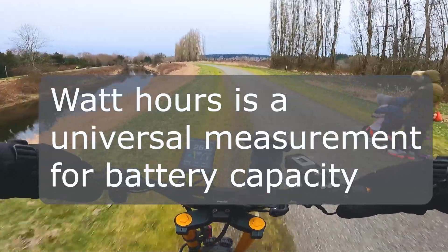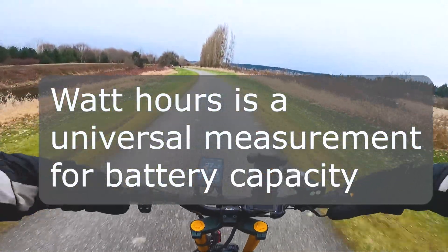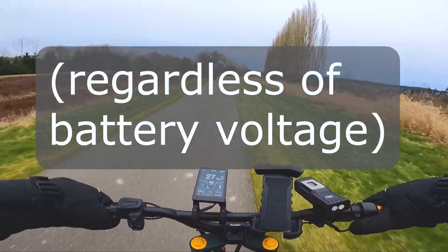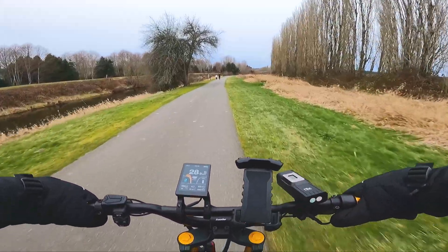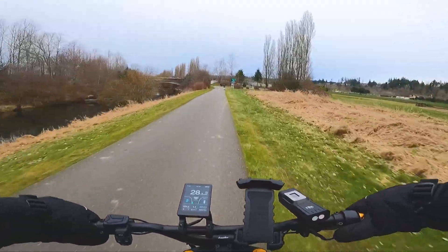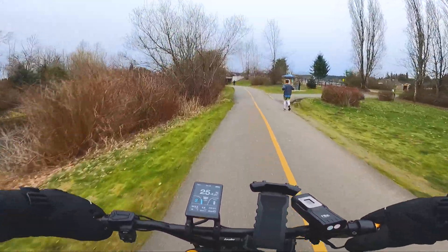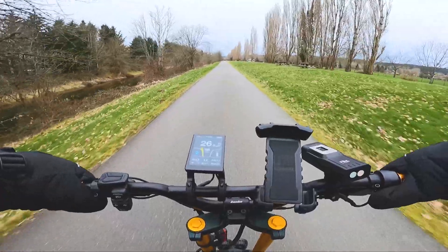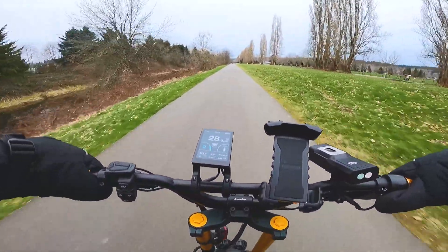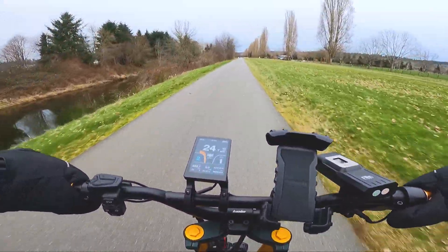We're doing this exact same route on the exact same scooter, same rider, same temperature — I had to wait a few days to find a day with matching conditions — and we're doing the exact same route, except in single motor mode right now. I'm going to try my best to absolutely match the circumstances from the dual motor range test. So today, at the end of this video, we should be able to solve the question: is it more efficient to use single or dual motor mode?